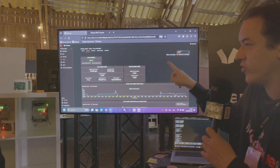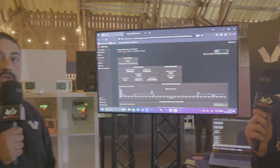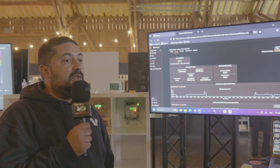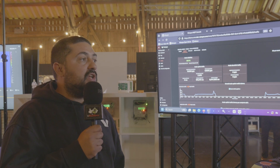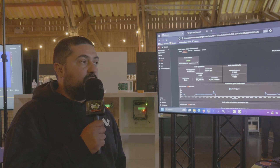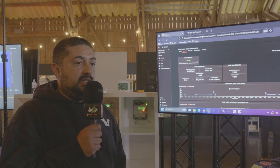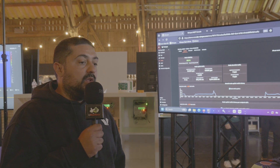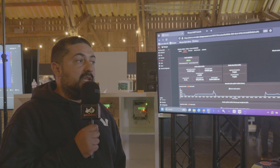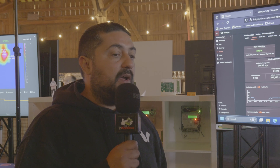In terms of who would be using this within the system — it will usually be used by what we call the system integrators: the ones developing the full solution and making sure the network behaves as it should in the field. It's also a very important tool for firmware updates and mapping all the nodes on the map — features we provide to our customers.